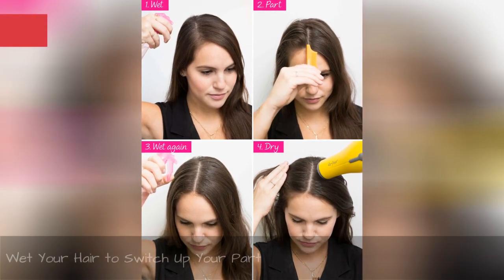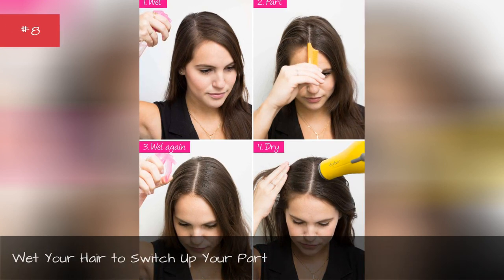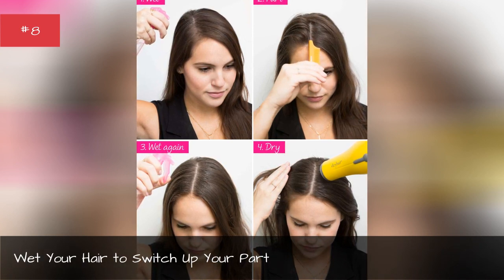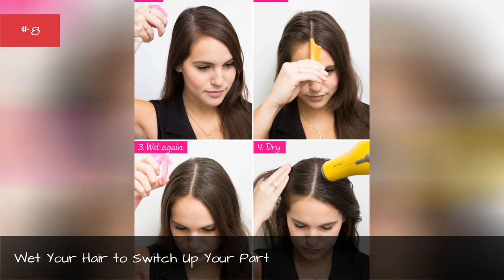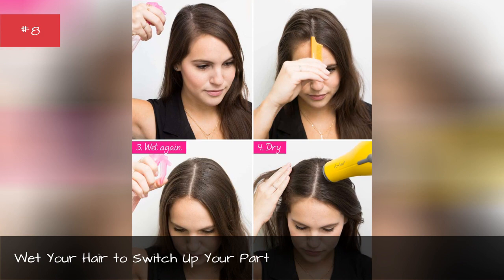Wet your hair to switch up your part. Harry Josh for John Frieda at Rachel Zoe suggests wetting your hair if you want to switch up the location of your part. Then wet the new part and blow dry it to lock it in place.